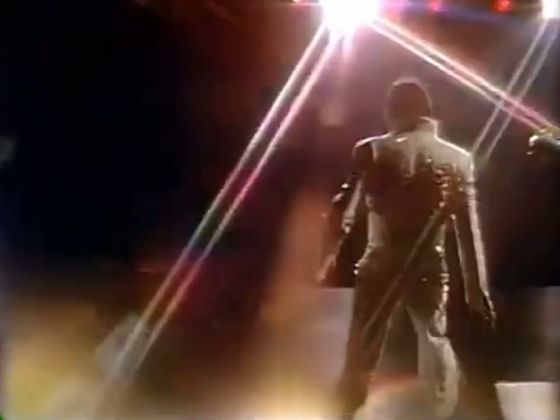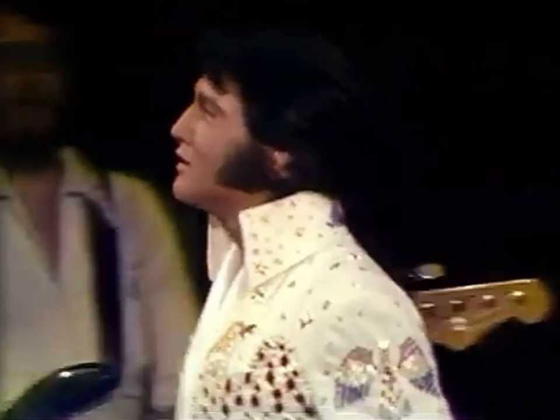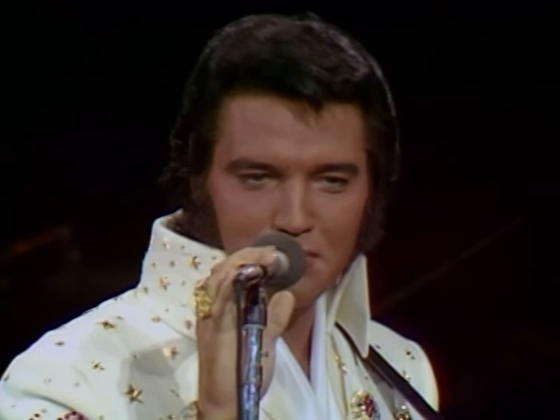So the second thing Elvis did after watching the rehearsal version was he got a haircut — he got his hair trimmed. If you notice, in the rehearsal his hair is much shaggier. He styled it a bit different, but his hair is actually shorter for the 14th performance. And I'm glad he did. It's more of a pompadour style with the 14th performance.